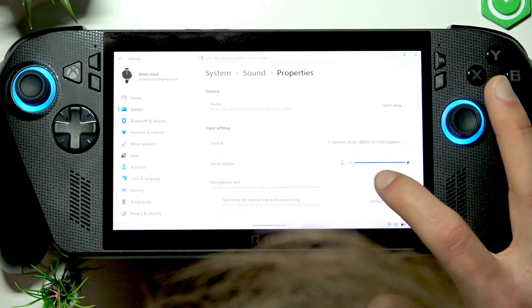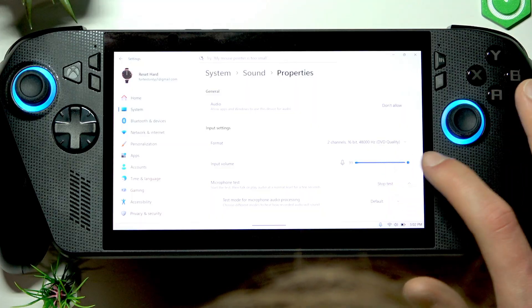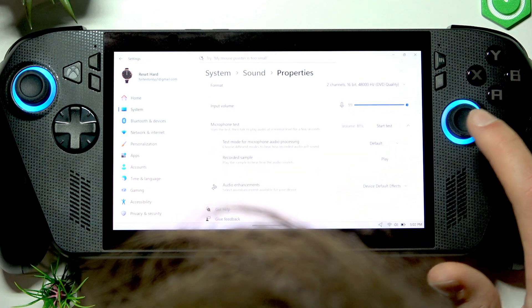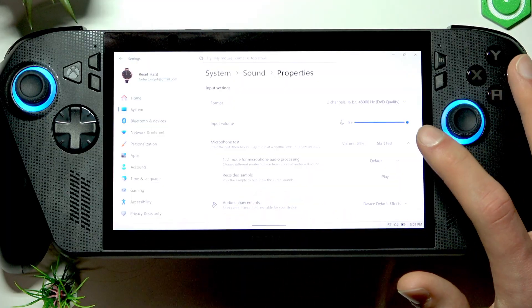Here you can also test your microphone by pressing 'Start test' and see if the slider is moving for you. As you can see, everything works well for me.